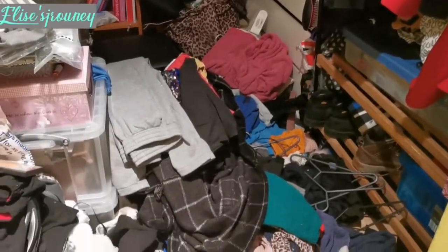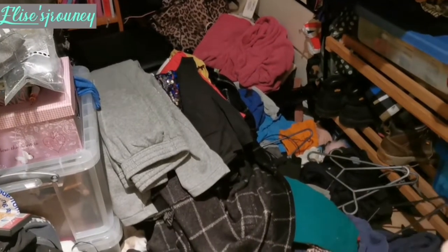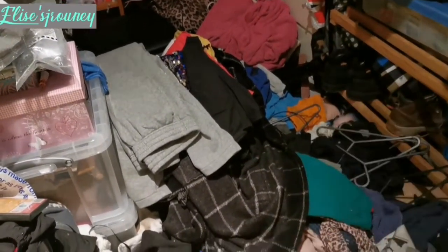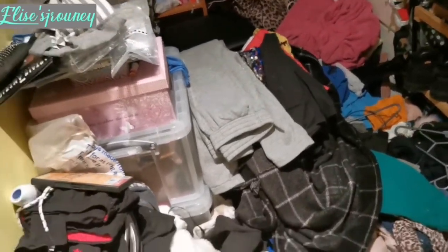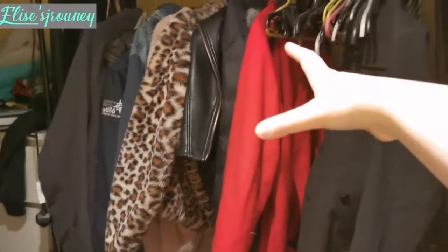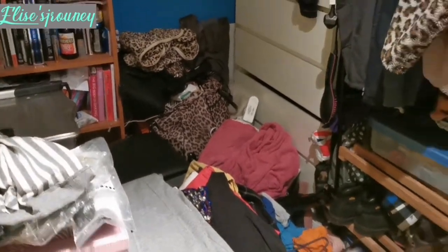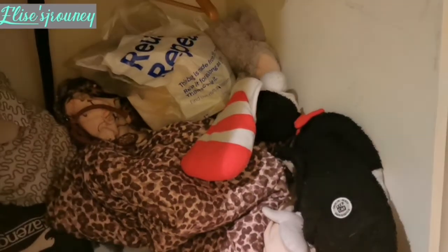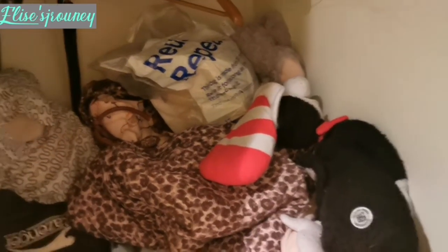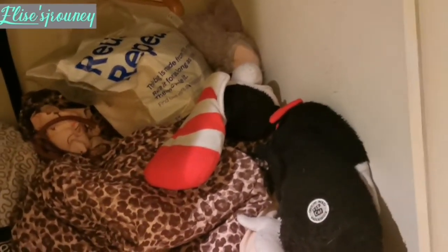Before I start I thought I'd show you what I'm starting with. It's looking like it's looked before, but I want to clear the floor and sort the clothes out. I'm thinking of putting a lot of it in here because there's some room on the wardrobe but not actually a lot, and my drawers are getting kind of full and running out of space. So I'm going to start filling this up.